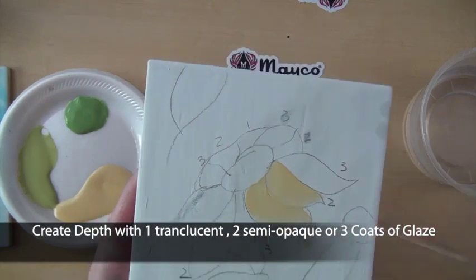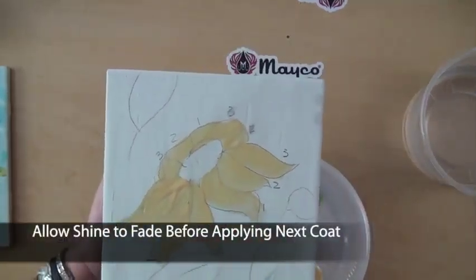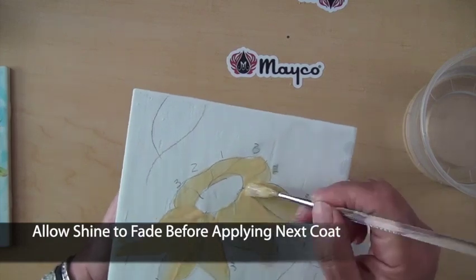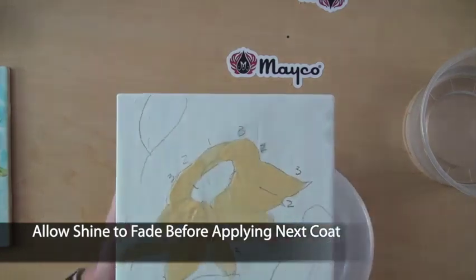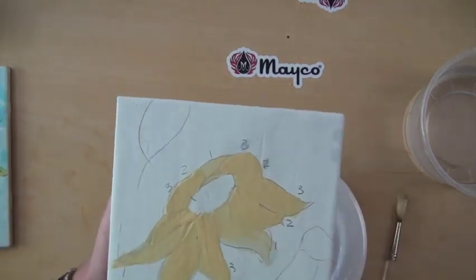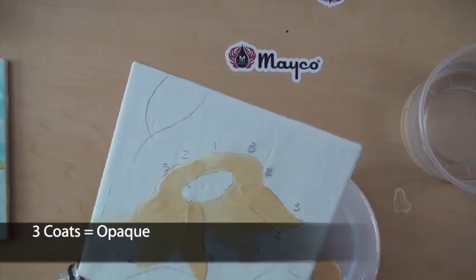You can vary the intensity and the opacity of Stroke & Coat by how many coats you apply. One coat will be translucent, two coats will be semi-opaque, and three coats will be completely opaque. Allow each coat to dry until the shine is off, then apply the next coat of glaze.